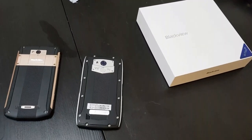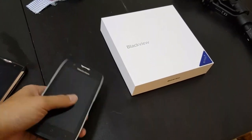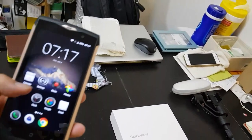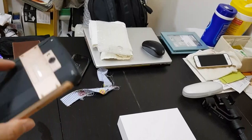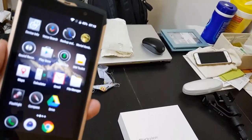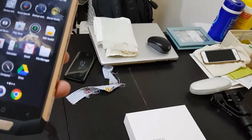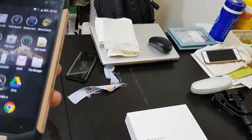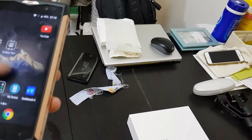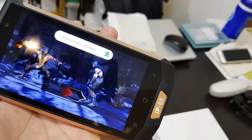These phones are IP68 water resistant, they run Android 7.0, and they're quite smooth. I've been using the BV-8000 and performance is quite good. This one has 6 gigs of RAM. The screen is a 1080p FHD panel, 5.5 inch I believe. I was running Mortal Kombat on it just now and it ran fine without problems. It has a MediaTek chip.